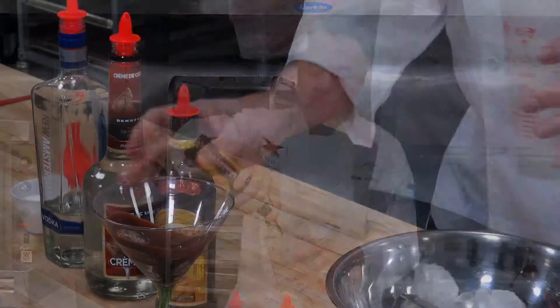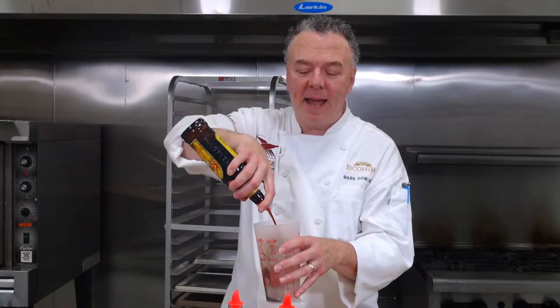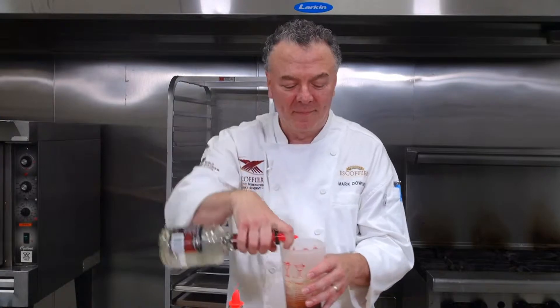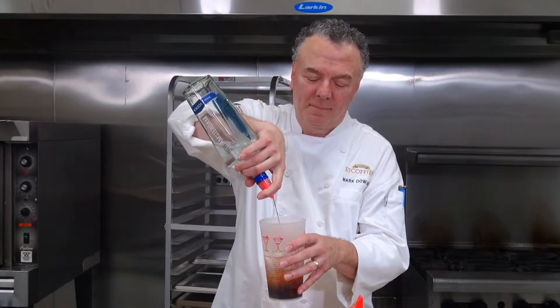If you want coffee liqueur, we'll need a nine count of that, and the same amount of white creme de cacao. And then about half as much vodka — or maybe more, depending on your tastes. The last ingredient would be some half and half.